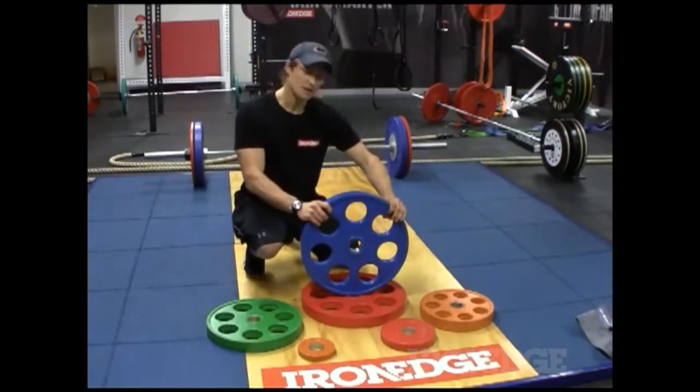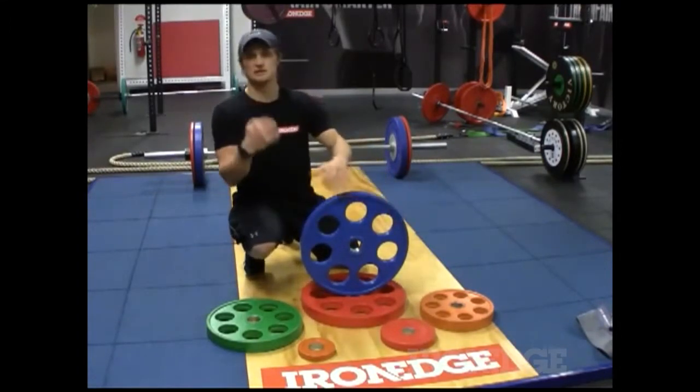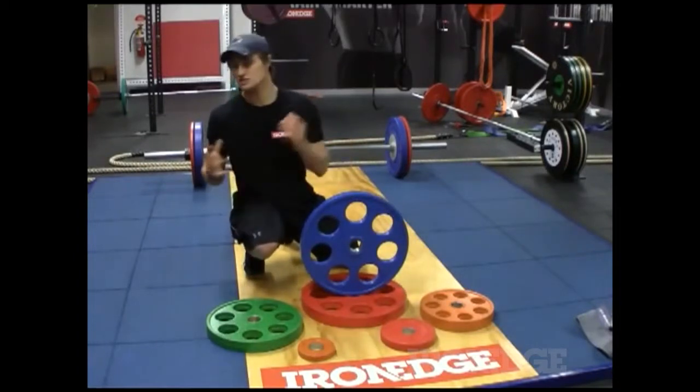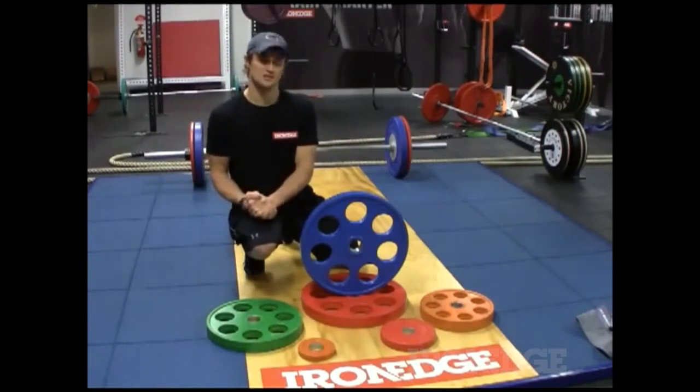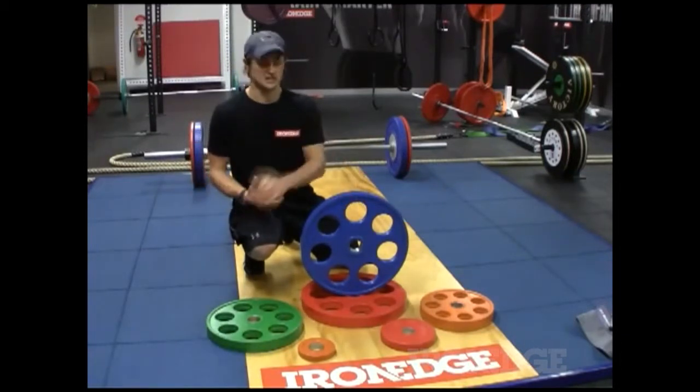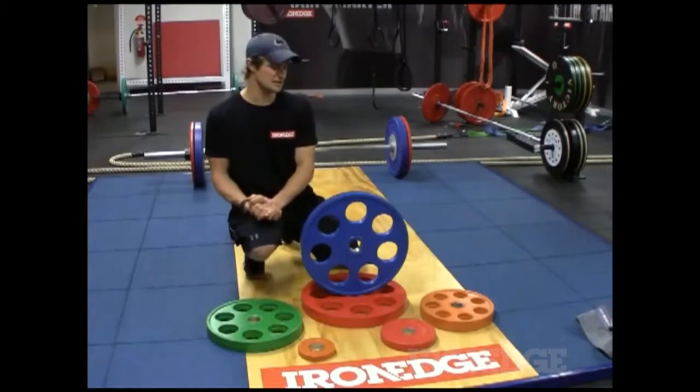Also, because they're easy to grip, you can do a bunch of exercises with them. You can do rotations, squat rotations, overhead presses, even split style squats by grabbing a plate in each hand — it's super easy. So you don't even need barbells to use these plates.